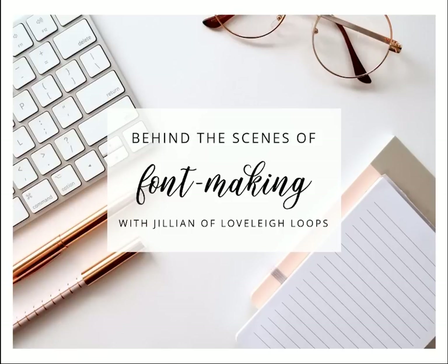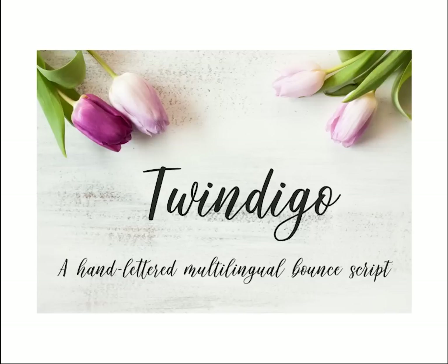Hi and welcome to Behind the Scenes of Font Making. My name is Jillian and I'm really excited to share some information with you today about making fonts. Twindigo is the name of a hand-lettered font that I created. Just to clarify, the word font can sometimes be used incorrectly to refer to different styles in hand lettering, but I'm actually talking about digital computer fonts you can type with. Twindigo was originally created just for learning and personal use, but I ended up deciding to sell it and have made over $1,200 just in passive income.